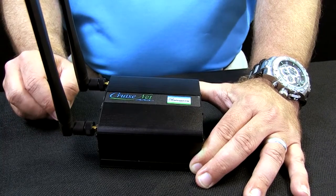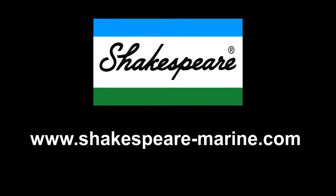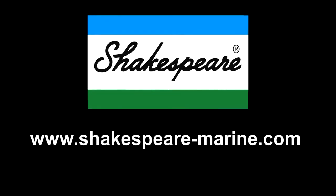It also has a two-year warranty. For more information, you can visit our website at www.Shakespeare-Marine.com.